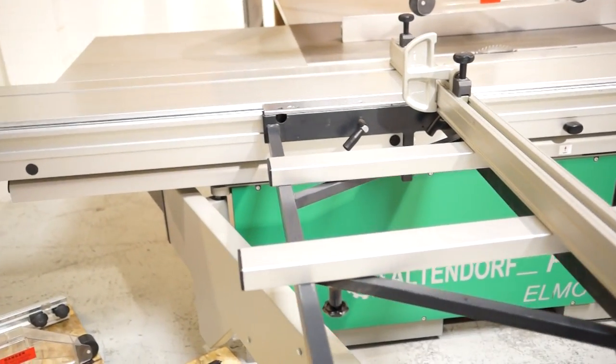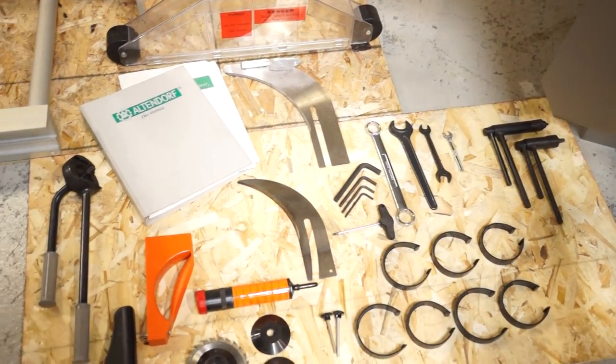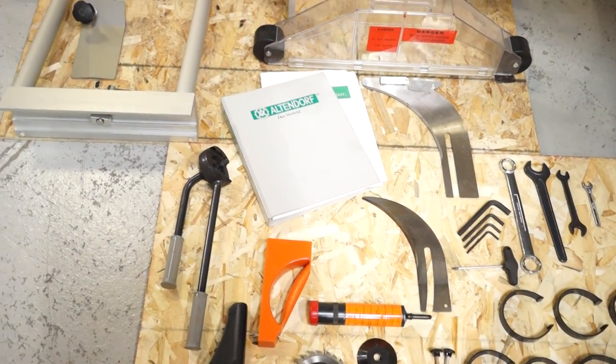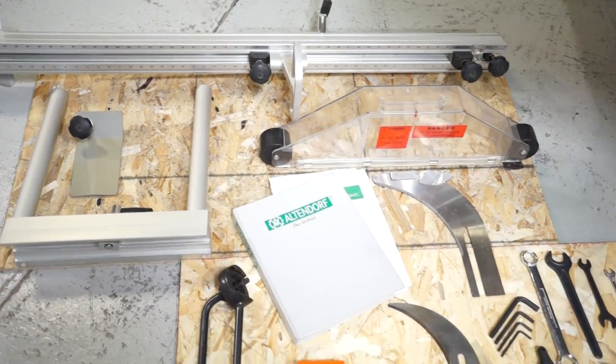Not only is it in excellent condition, it's obviously pretty complete. It's always nice when you go into shops that are meticulous and have everything with the saw.